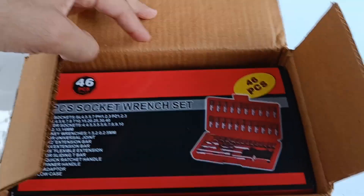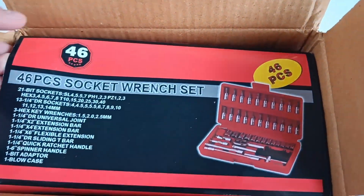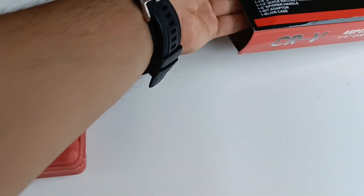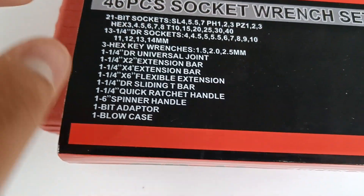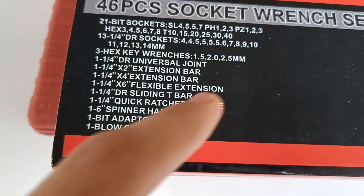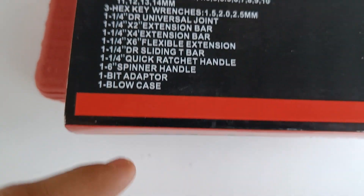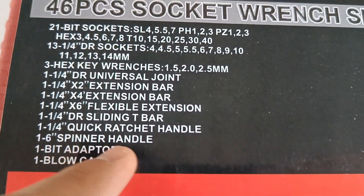This is the packaging I got. As the box says, it is a 46-piece socket wrench set. Looking at the box you can see we have 21 bit sockets, 1/4-inch drive sockets, a hex key range, and these are the different kinds of sockets — like a universal adapter and a spinning handle.